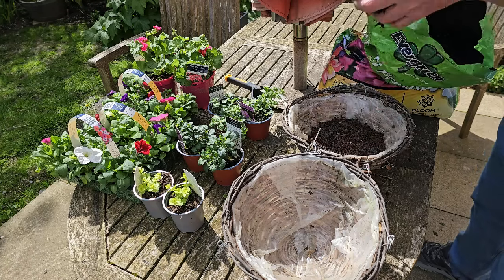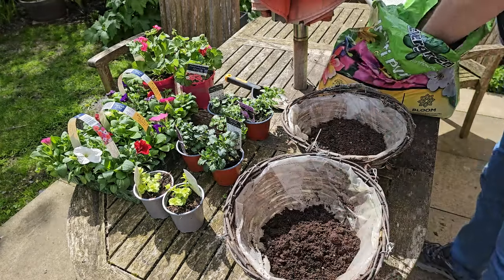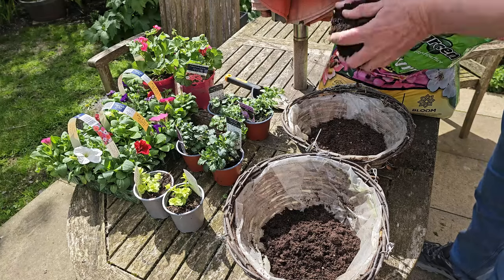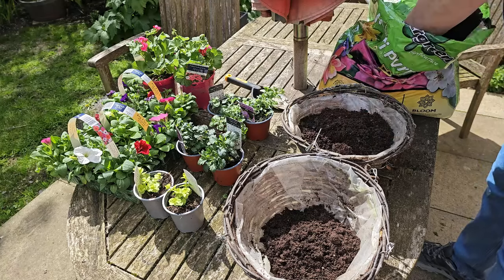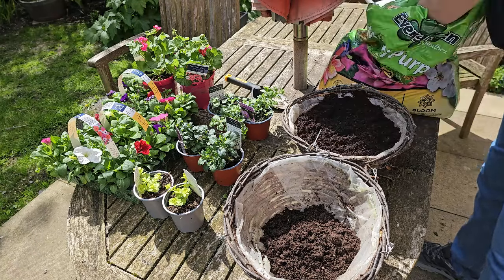I'm using a multi-purpose compost. I generally use peat-free these days, but sometimes if I can't get it I'll buy the normal general purpose compost.